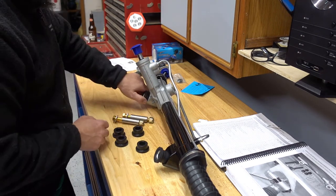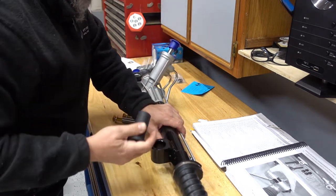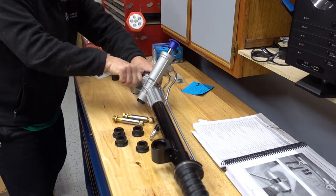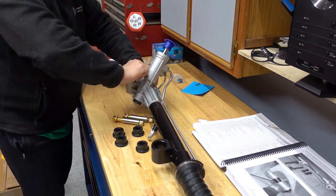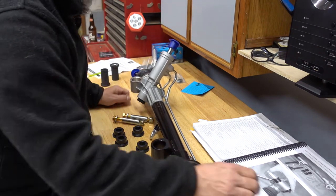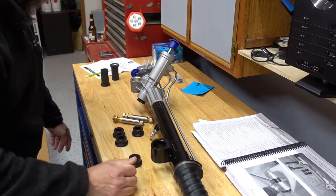First thing I'm going to do is see how much trouble it is to get these old bushings out. Okay, that wasn't bad. Get those out and then I just need to — I think I have to hammer these new ones in.